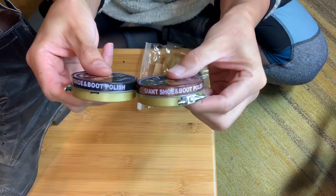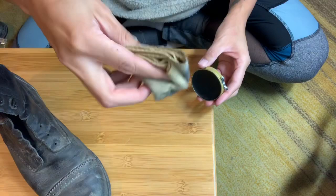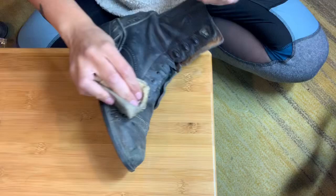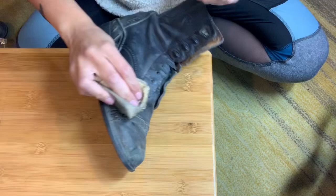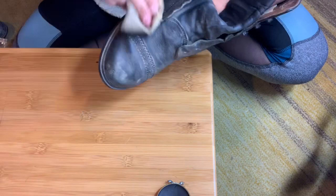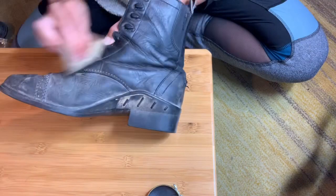After getting all the dirt off, you can go ahead and get your polish. The Dollar Tree one comes with two — a brown and a black — and obviously we're going to use the black on the black shoes. The rag that comes with it I split in half, one side for brown and one for black, so I don't mix the colors. You just start buffing it in, and it takes a little while. Make sure to get the tip of the shoe really good because that's where most of the wear is going to be.